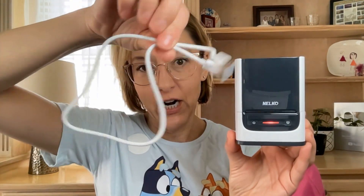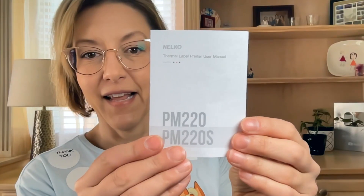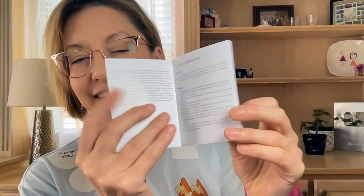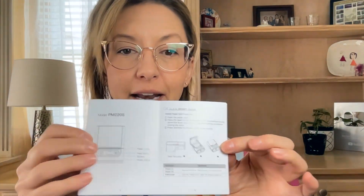Here is the printer — the label maker — and it comes with the charging cord. I pre-charged it. It also comes with this handy dandy directions sheet that you can keep on hand so you can remember how to do everything.